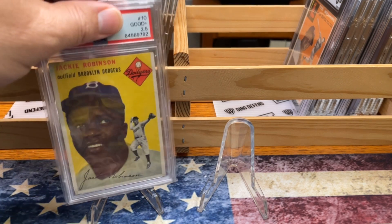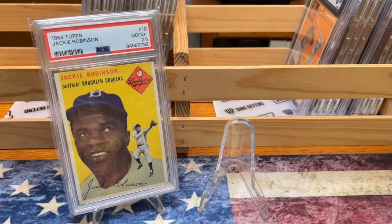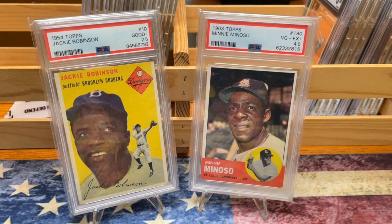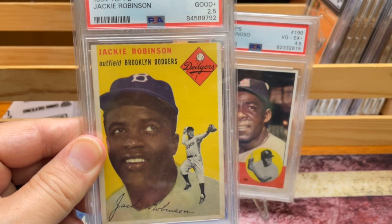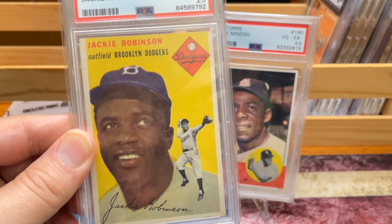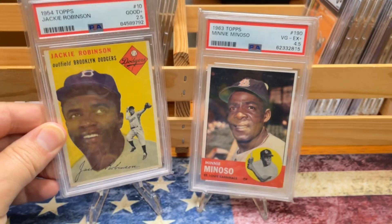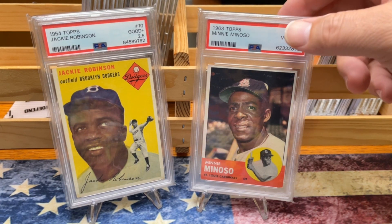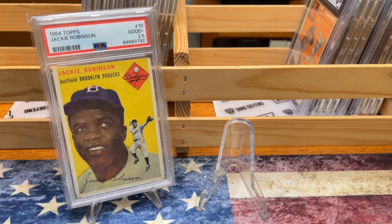Next, a new addition to my collection — the Jackie Robinson — and Minnie Minoso I've had for a little while. The Robinson in a 2.5 and the Minoso in a 4.5. Great Hall of Fame players. With the addition of the Jackie, I really just love this card. I love the color, and it's not too much — there's not too much snowing on it and it's pretty centered side to side. You can't go wrong with Minnie Minoso either.